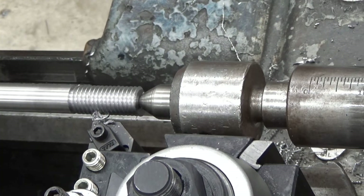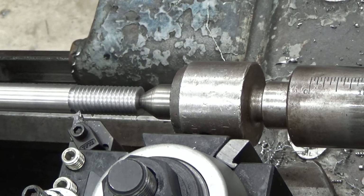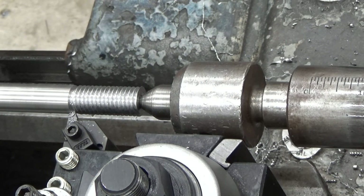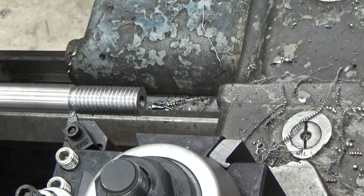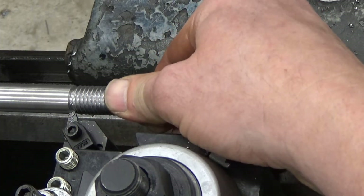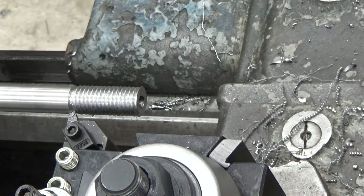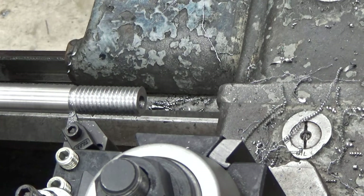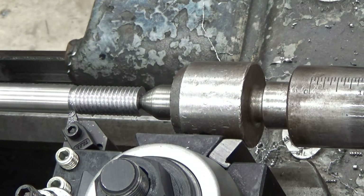Once the threads start looking pointed on the tip, start test fitting the nut. That looks great — I'm going to disengage the tailstock. If I unclamp the material from the chuck there's very little chance I'll get it back in the right position, so at this point we grab our 5/8-inch nut and see if we can get it started. It's still a bit tight and not starting yet, so I need a few more passes. Once I see those tips looking very pointed, I know I'm getting close to finished and I test fit more regularly.